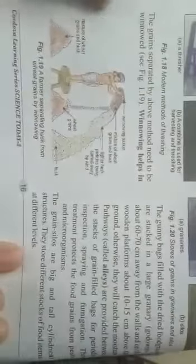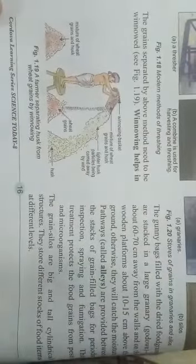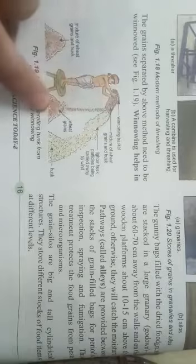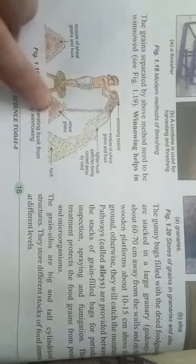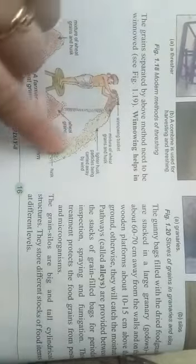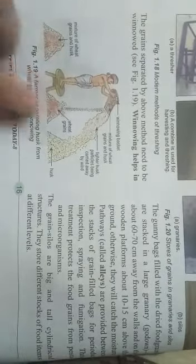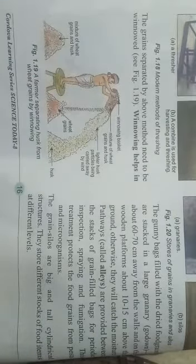This is how winnowing is done by farmers. Where we have grains, the heavier particles — that is, wheat grains — fall straight to the ground, and the husk or dry outer covering moves far away from the grains. This is how we get pure grains.